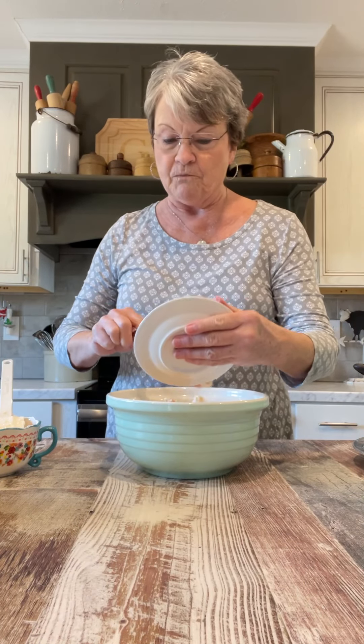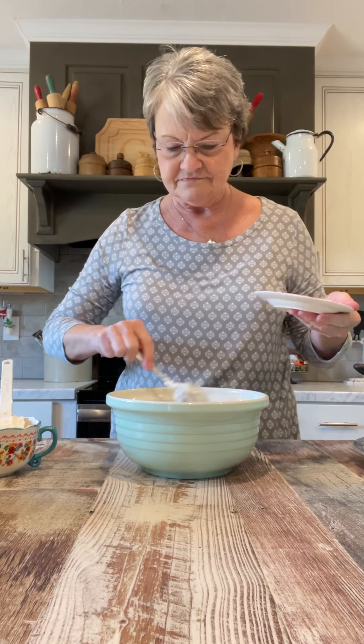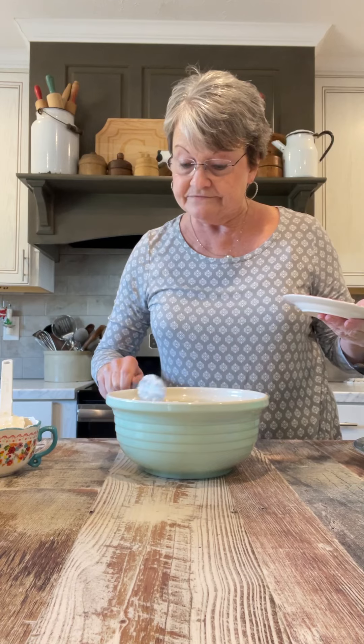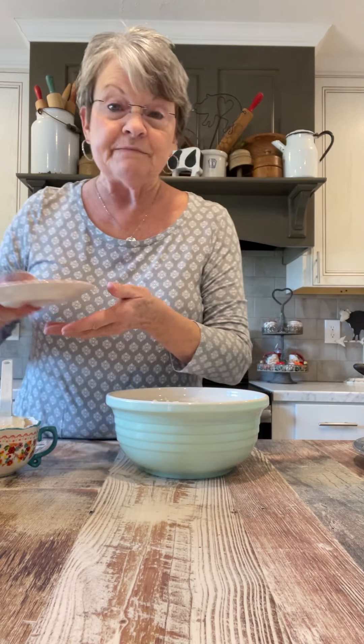And that is very, very good. I'm going to put it back in there. And at two o'clock when I can eat, it's going to be very good.